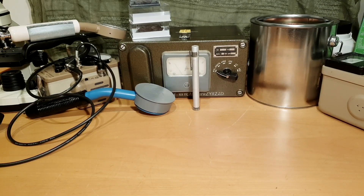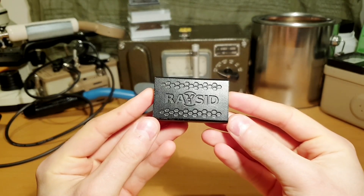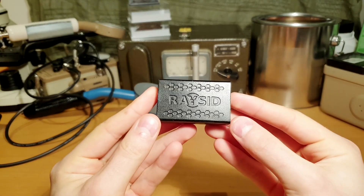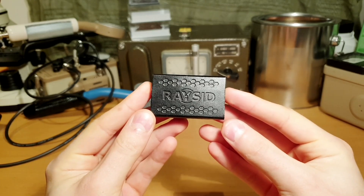Hi. Today I want to show you a device that allows you to do gamma spectroscopy on the go. Let's take a closer look at the RACID gamma spectrometer. RACID is a gamma compensated dosimeter, a gamma spectrometer, and a radiation mapping device, all in one small package.